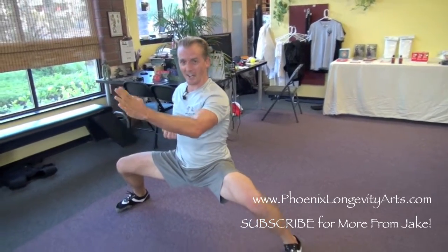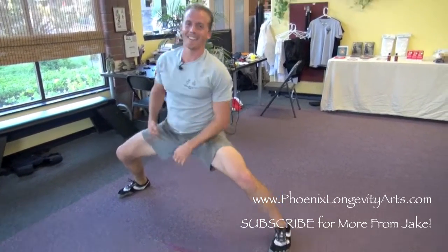Drop down, and then repeat it a hundred times. Okay, on your own. Good luck.